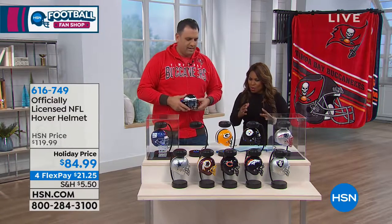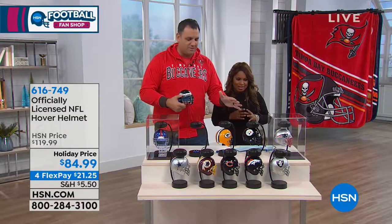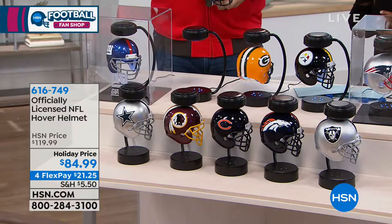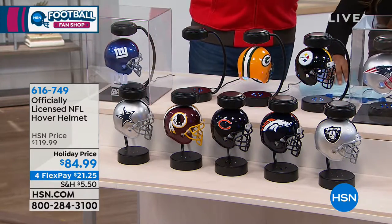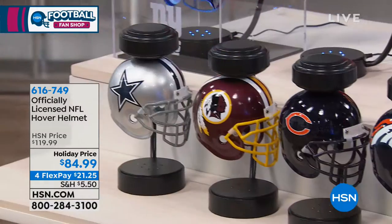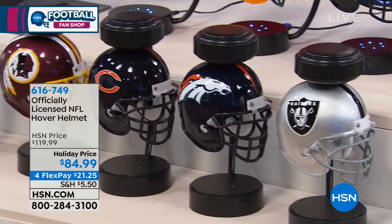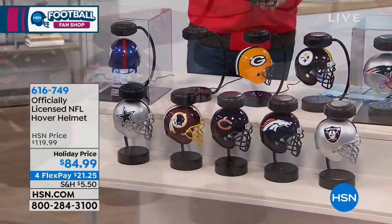Walk me through this, this is so cool. We got a lot on display here. We got a ton of teams, which is great. We have the case as well, but this is called the Hover Helmet. This is literally one of our top selling gifts last year. We sold out of every team and it was actually priced higher than it is now, so you're getting a fantastic deal.